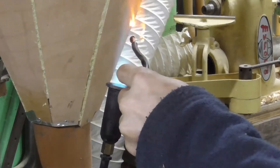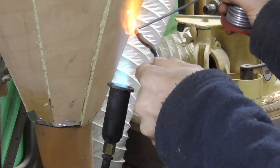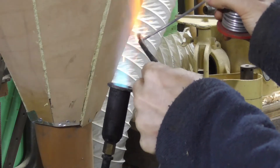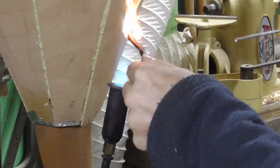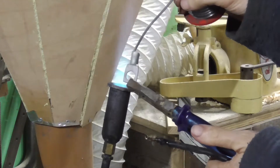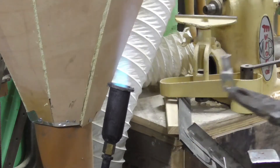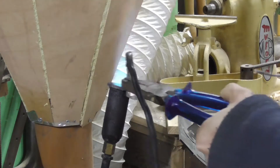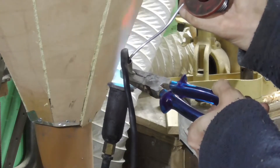I didn't have a soldering iron big enough to get this wire hot enough quick enough, so the cable insulation took a little bit of damage from this. Even though I'm using plumber's solder, it's basically the same stuff, and I did pre-flux everything first. And more solder — still squeezing as much solder in as I could before it all dribbled out.